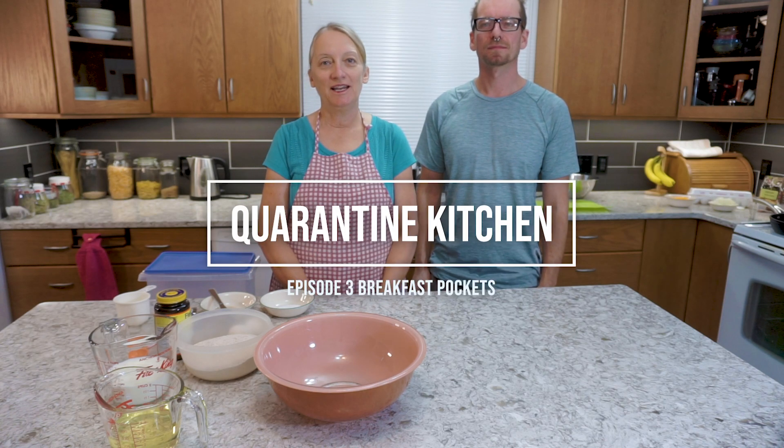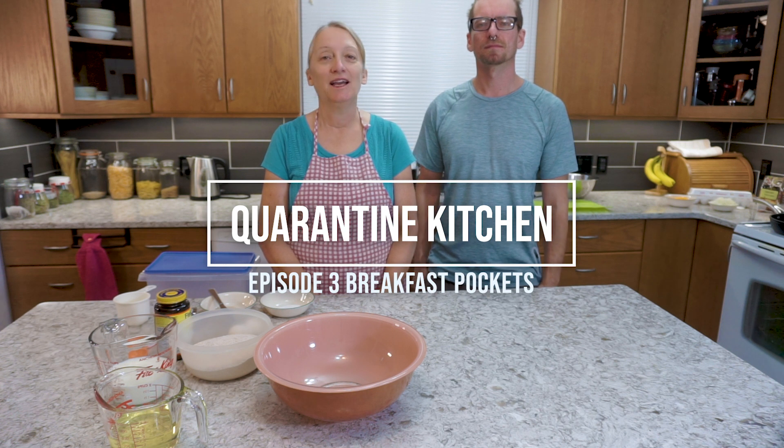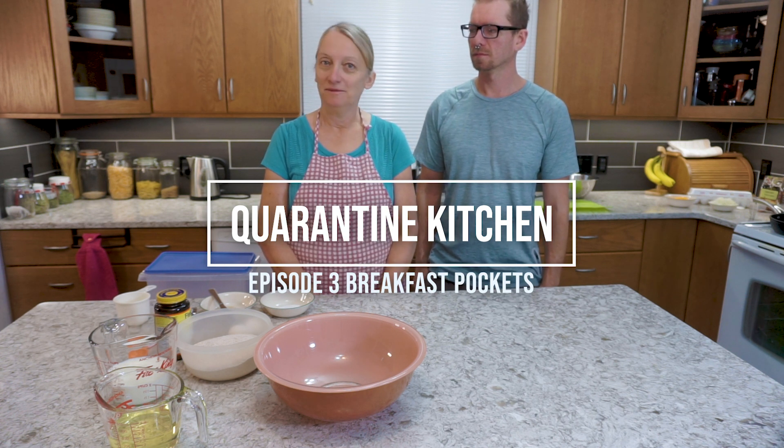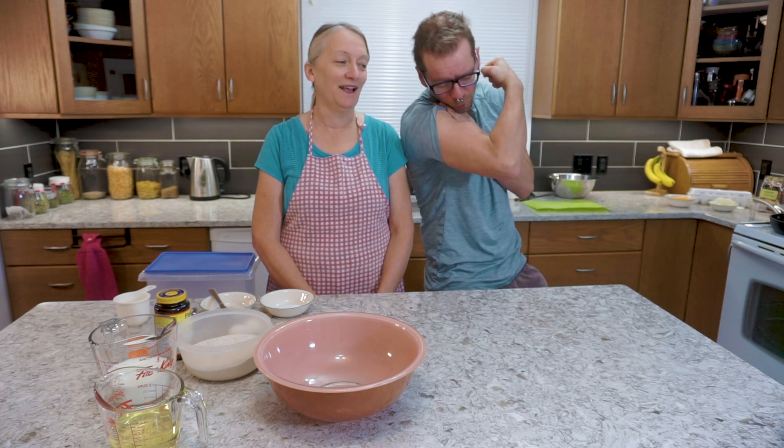Hello and welcome back to Quarantine Kitchen. We had quite a hiatus with gardening season, but now that there's snow on the ground and we are back in semi-lockdown, we're going to try making some beef cake. We're not making beef cake — we're making breakfast pockets.